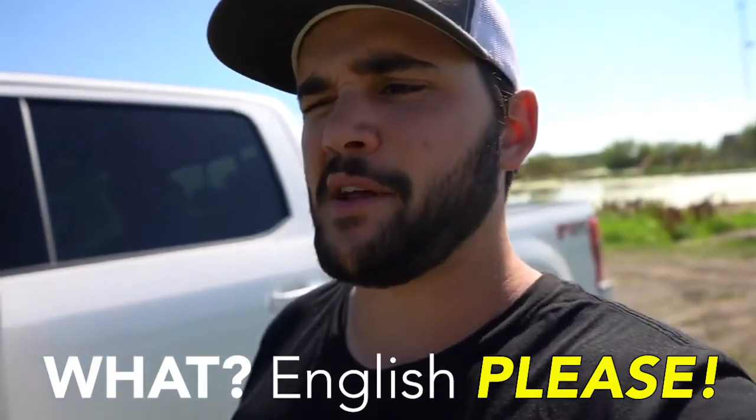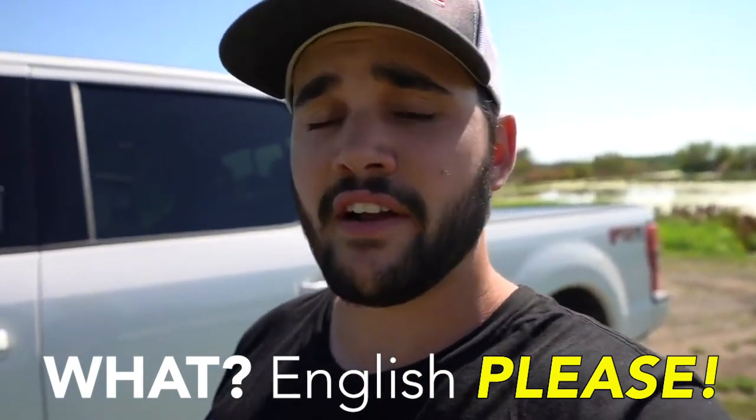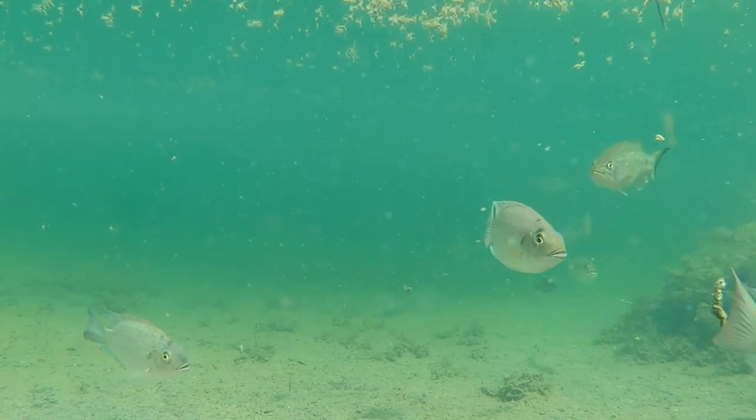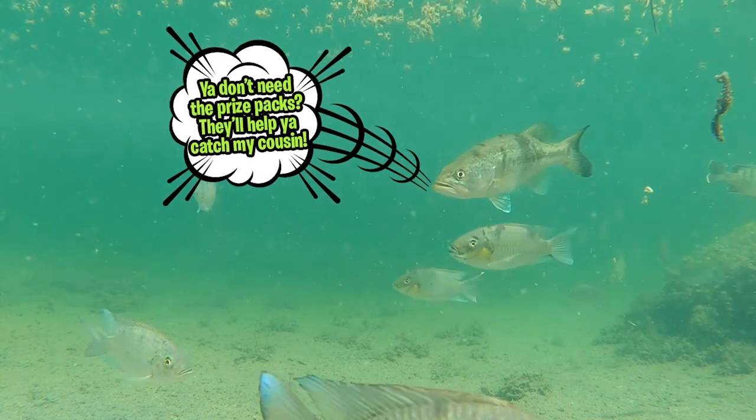Remember to take a kid fishing. Get your fish on. We'll see you soon.